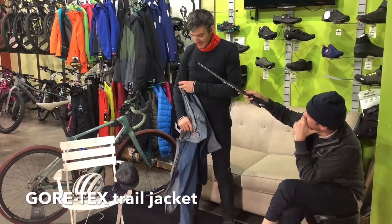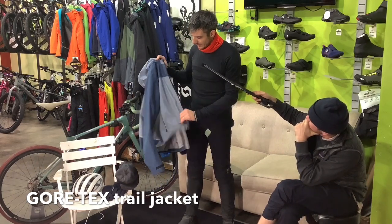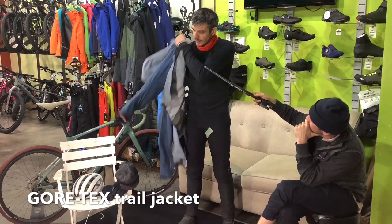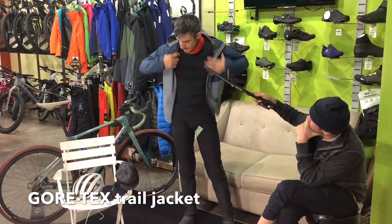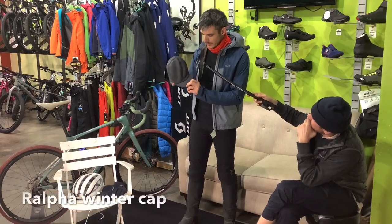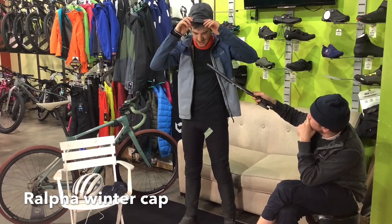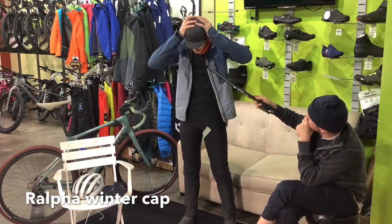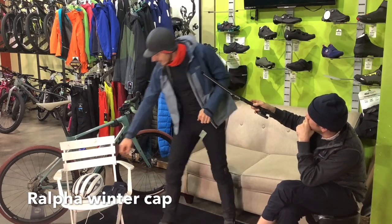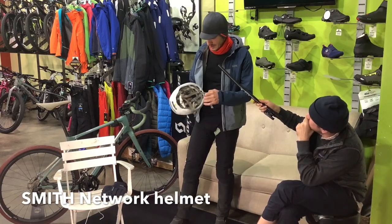We're huge fans of the Gore stuff — Gore pants, and I got this Gore jacket. It's essentially a tougher Shakedry: waterproof, windproof. And this cap — it's warm. It's a cap that, as Stefan would say, makes you tilt your neck back a little bit more because of the visor. That kind of does and doesn't make sense, but it does help at times.